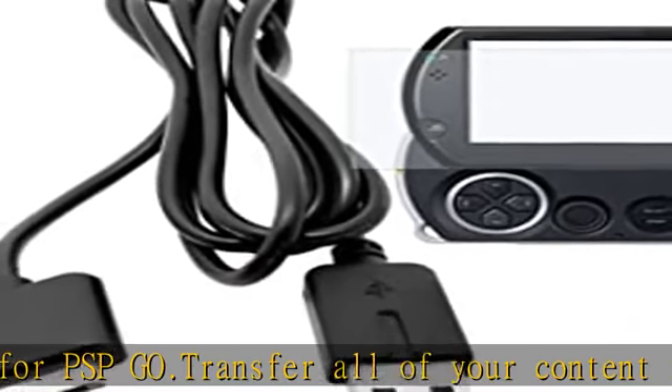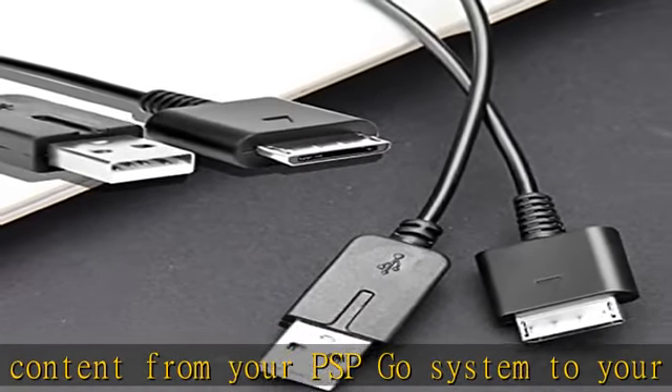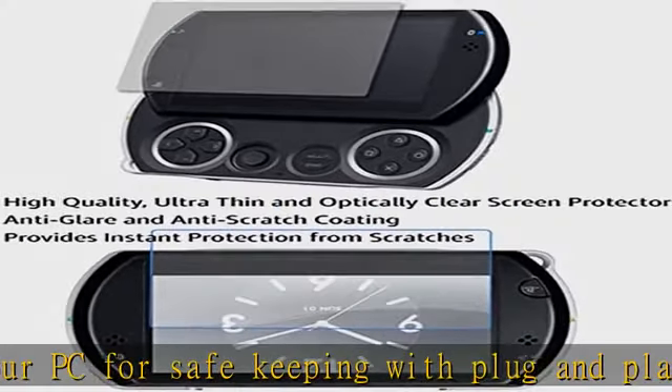Transfer files back and forth and enable remote play on supported games and software. Just connect your PSP Go to any USB power source to charge your system and max out on playing time.